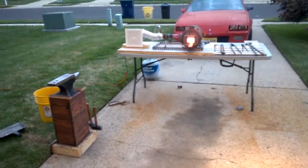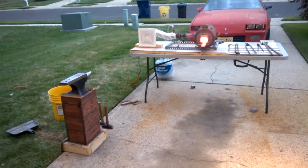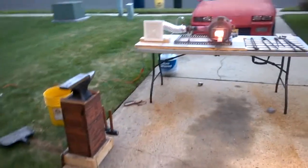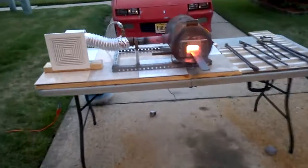Hey guys, how's it going? So anyways, I'm in the middle of another forge project. I want to explain some things I've done to increase the heat in my forge.